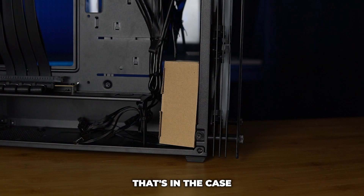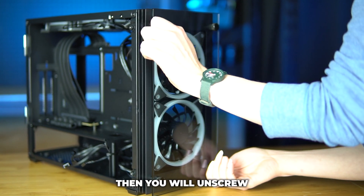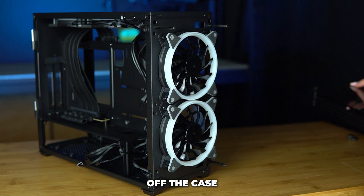Then take the cardboard box out that's in the case holding the fan controller and remote. Once you've done that, unscrew the four screws holding the front of the case to the unit and carefully pull the front panel off the case.